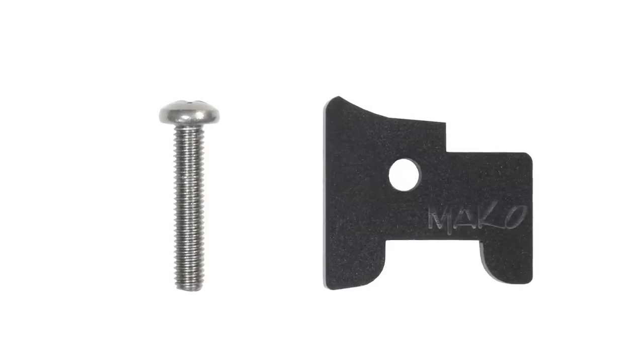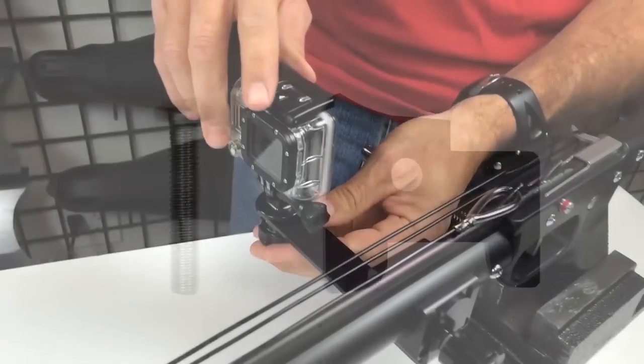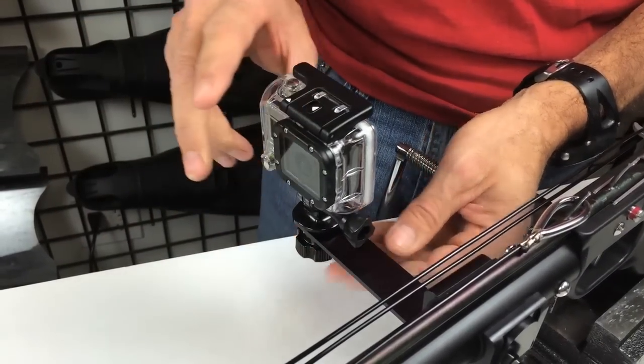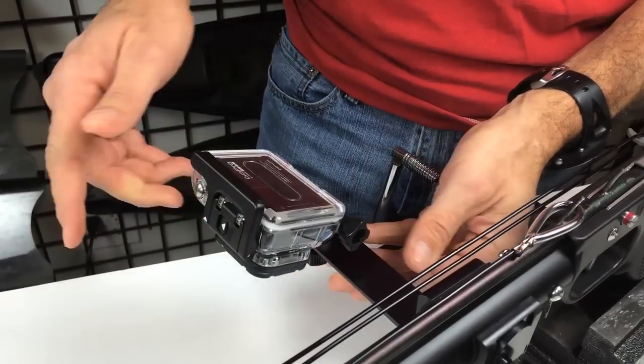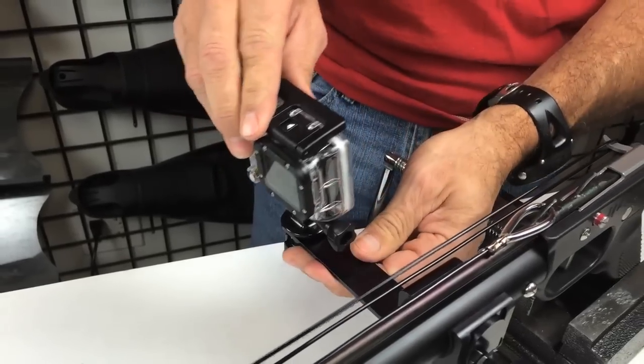I'm Dave and this is the Mako Spearguns Recoil Stabilizer for the GoPro HERO3 camera. Most spearguns with any power at all are going to have some recoil. Combined with the GoPro housing and tripod mount mating surfaces that are smooth plastic, the thumb screw that connects them often can't be cranked down tight enough to prevent your GoPro from tilting forward and down upon firing.